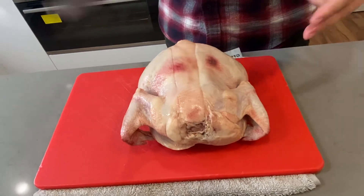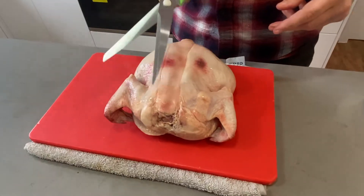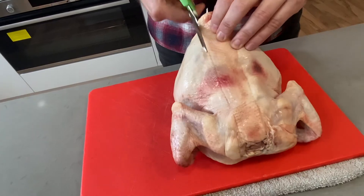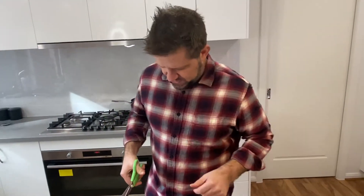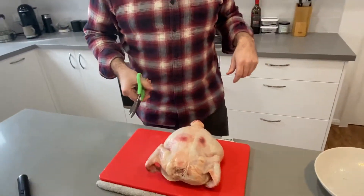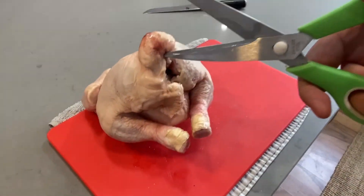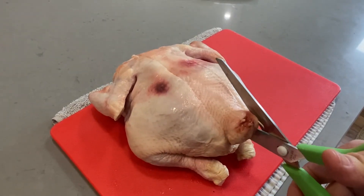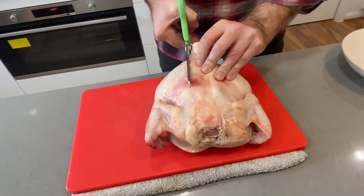The two ways you can do that is obviously with a knife or you can just use scissors. And I'm going to use these terrible scissors that are not sharp at all because Yasmin doesn't let me buy my own kitchen shears. So basically, you've got the little bit here and you just want to shove your scissors in like that. Give that a cut up the backbone.